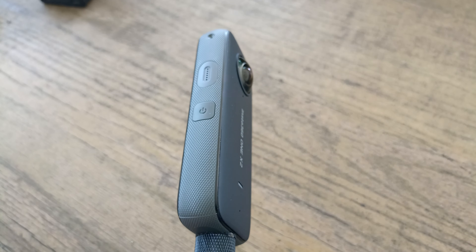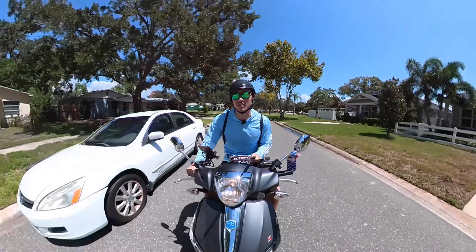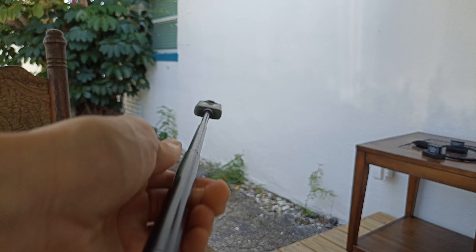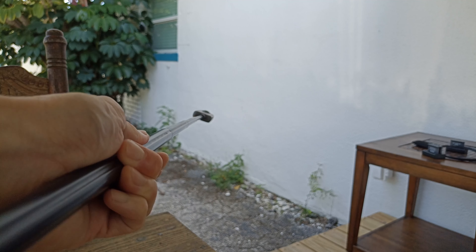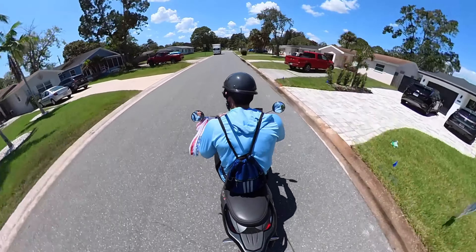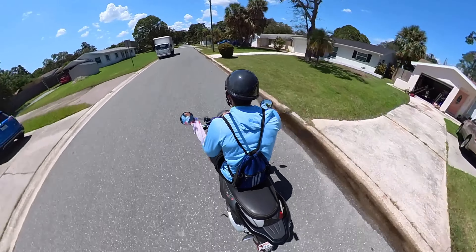That's what I'm using right now. It's mounted on an invisible selfie stick — I'll show you how that looks. Basically it's in the blind spot of the camera, so it looks like it's floating. It looks like a drone is kind of following you everywhere you go, which is kind of sweet.